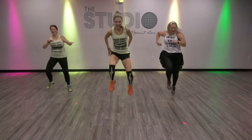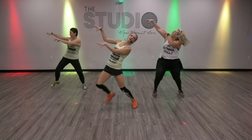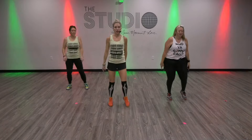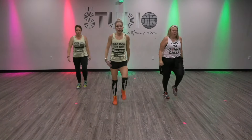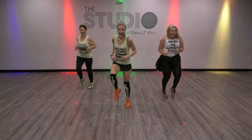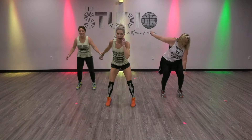Jump. Yes. Do it again. Now you just march. March. Here's where it picks up — high knees. Fast feet. And we turn.